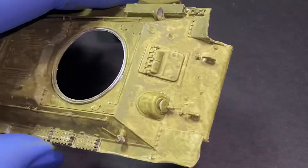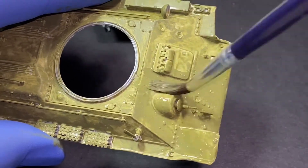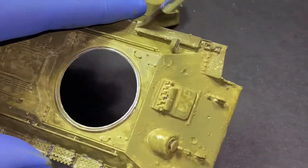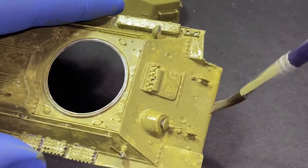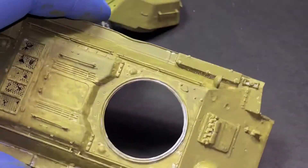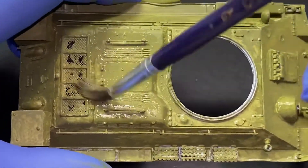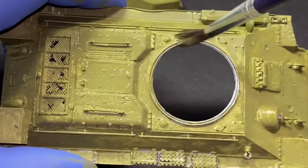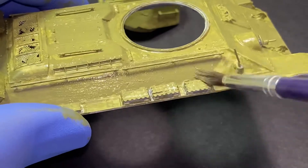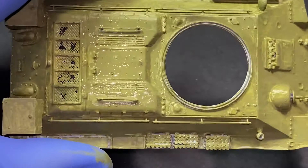Don't be confused by the armor texture I applied on the model with brush strokes — because it isn't strange brush strokes; it's just armor texture. Just a reminder and heads up. I hope you're enjoying this video so far, as weathering and applying the distressing technique to this Russian T-34 tank was really a lot of fun.